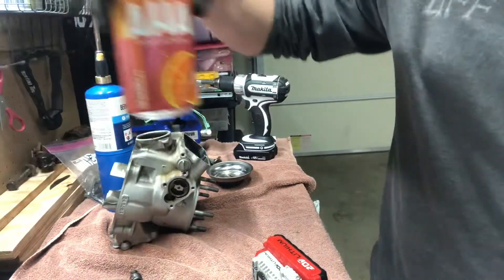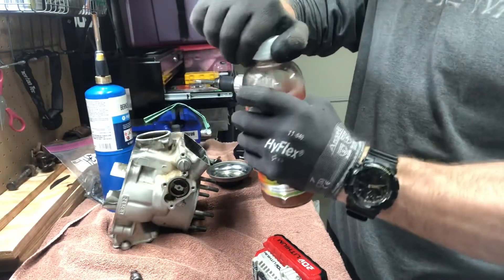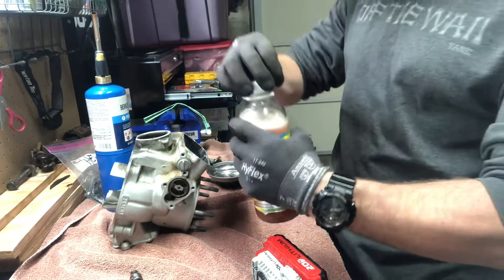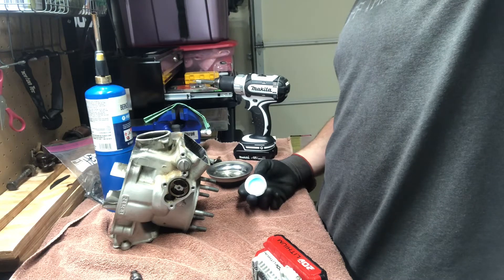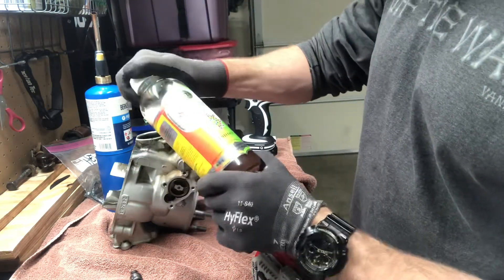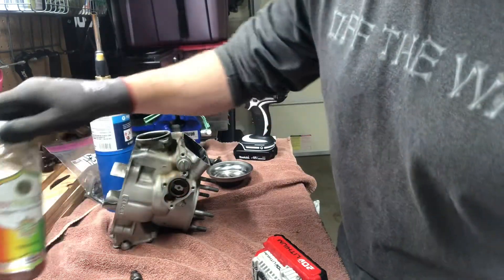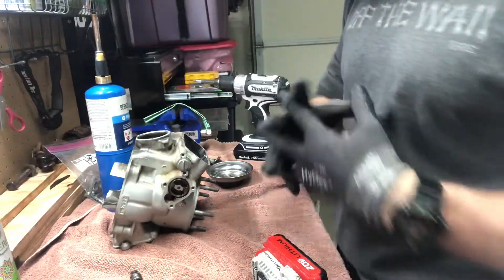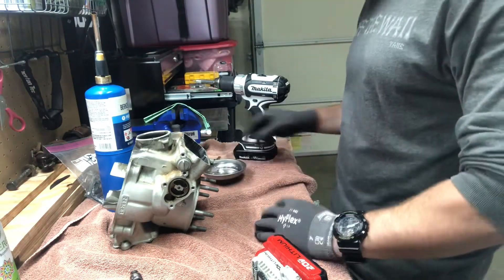I've got all sorts of hippie drinks out here — I got AHA, it's like a LaCroix but not stupid, just joking. And I'm drinking kombucha. If you guys have never had it, there are a lot of health benefits. Anyway, I'm not gonna bore you to death with drink talk.